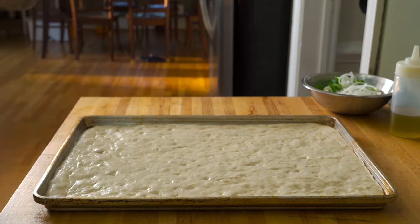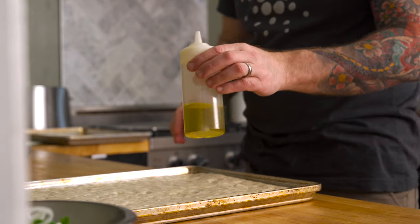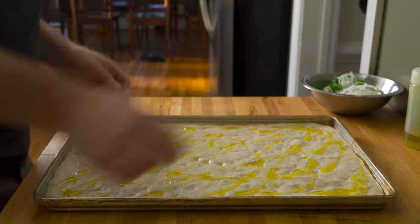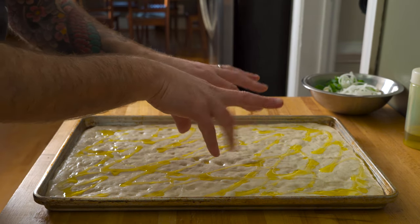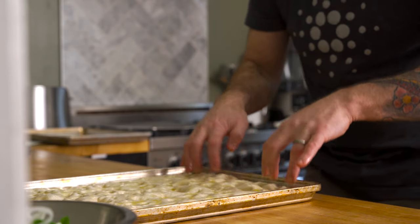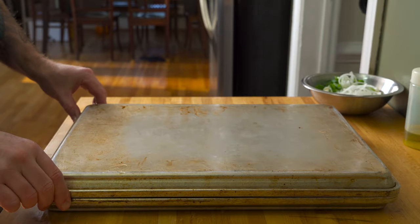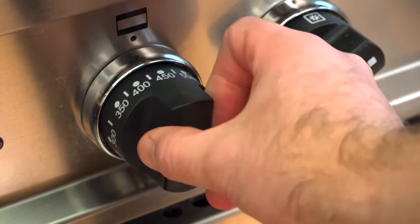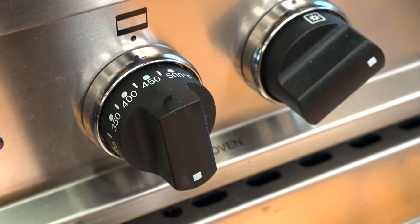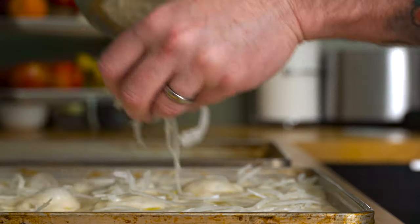After an hour or so, your dough should look like this — slightly puffy, but not completely doubled in height. Generously oil the focaccia with more extra virgin olive oil, making sure you add an even amount all over the surface. Then dimple the dough using just the tips of your fingers. A good method is to work from one side to the other, making sure to press down to the bottom of the pan when dimpling. You'll notice that the oil will start to fill in those holes, which is exactly what is supposed to happen.